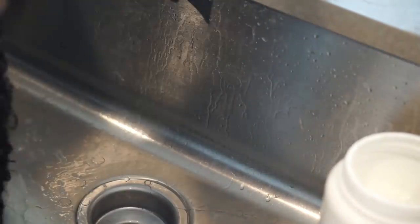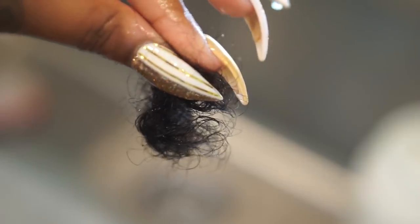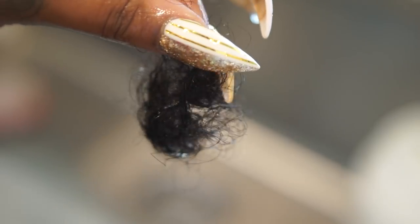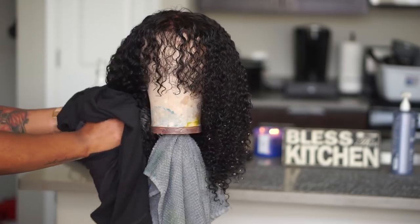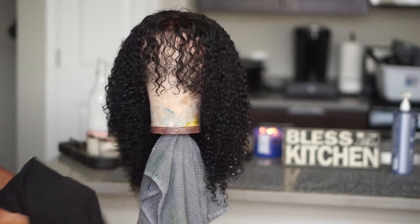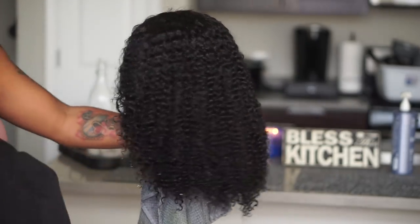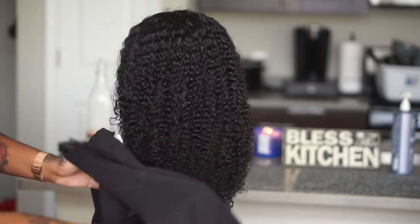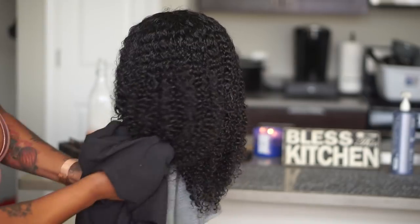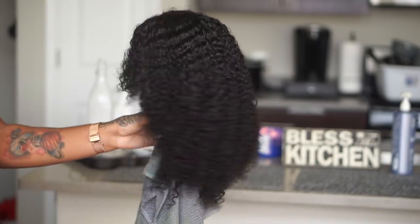This is their Afro Kinky Curly. I decided that everyone is always looking for curly hair when it comes to spring and summer time. So I pretty much got so much hair from so many different companies as far as their curly hair and I picked like the top five or six types of textures that I want to showcase to you guys that I personally love and that I think are the best I've had so far.